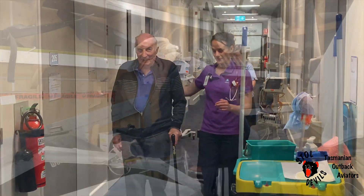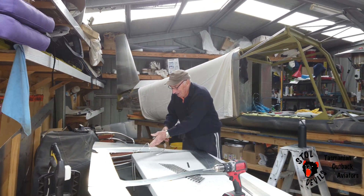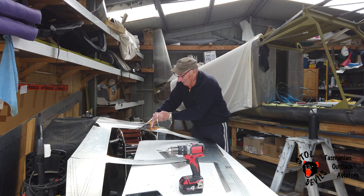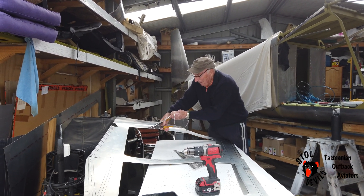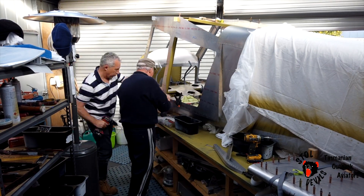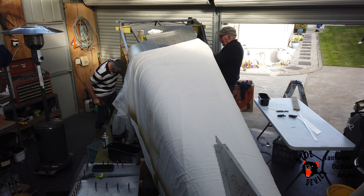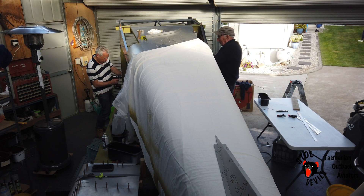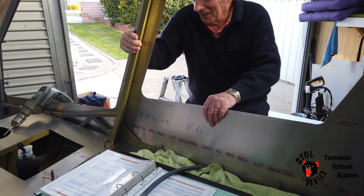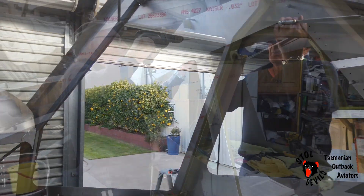Out walking with the girls. Good to see you back to work, Dad. Back to work — good. So... got the wrong piece here, I'll be in trouble. Big trouble. Just trimming up the side skins, I'm going to go to the bench.